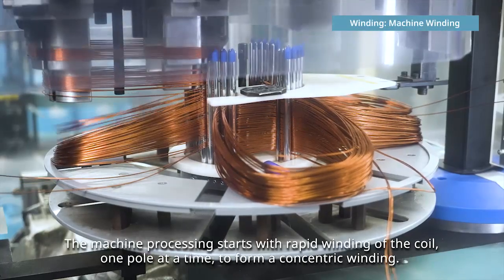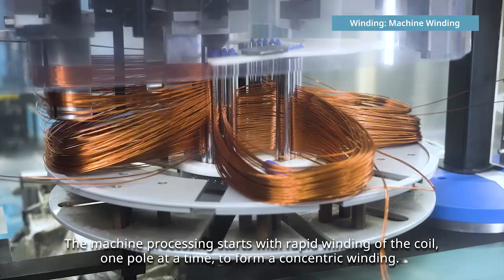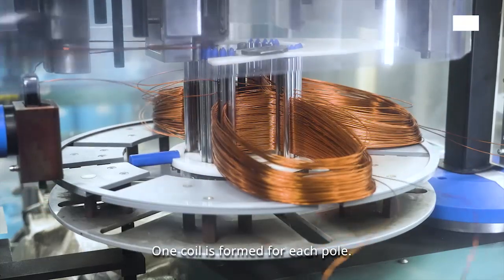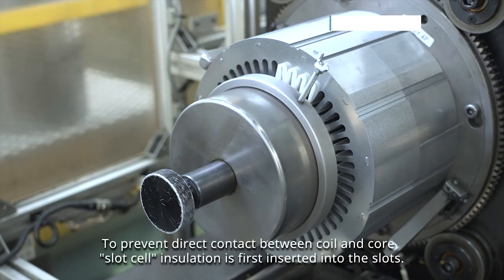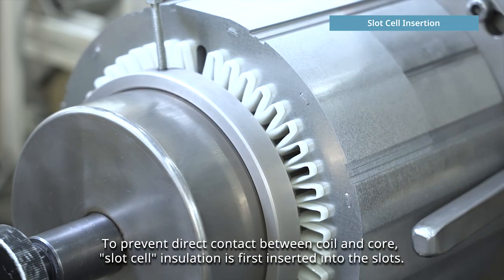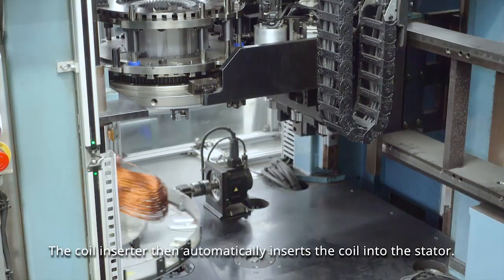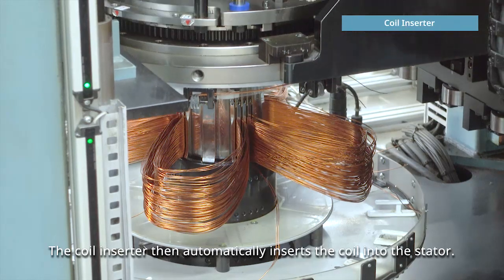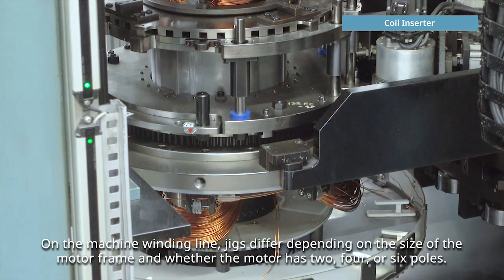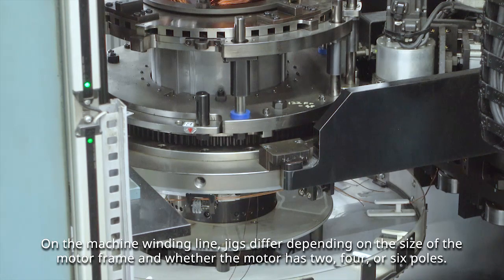The machine processing starts with rapid winding of the coil, one pole at a time, to form a concentric winding. One coil is formed for each pole. To prevent direct contact between coil and core, slot cell insulation is first inserted into the slots. The coil inserter then automatically inserts the coil into the stator. On the machine winding line, jigs differ depending on the size of the motor frame and whether the motor has two, four, or six poles.